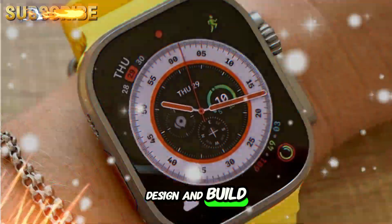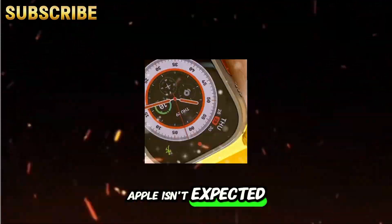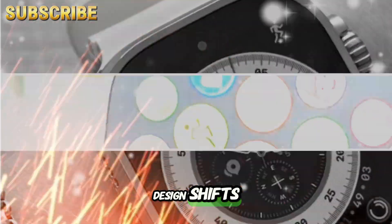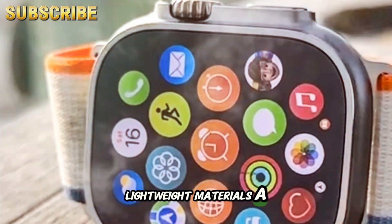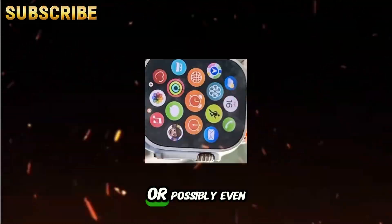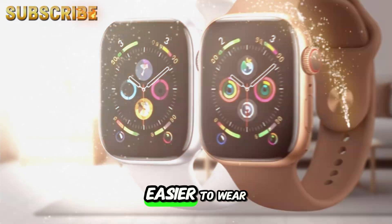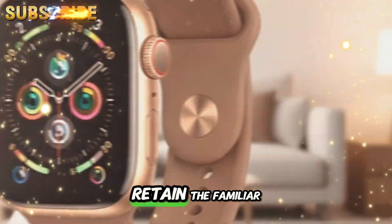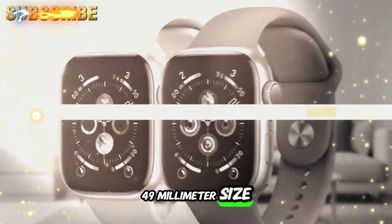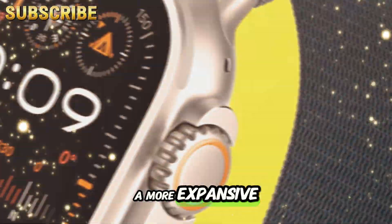Design and build: familiar, but more refined. While Apple isn't expected to make radical design shifts, the Apple Watch Ultra 3 may adopt new lightweight materials. A re-engineered titanium alloy, or possibly even a composite fiber case, could result in a watch that's easier to wear all day, especially for active users. It's likely to retain the familiar 49mm size, but we might see reduced bezels, giving the screen a more expansive appearance.